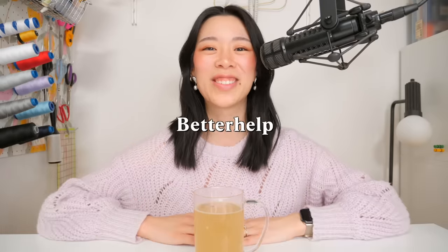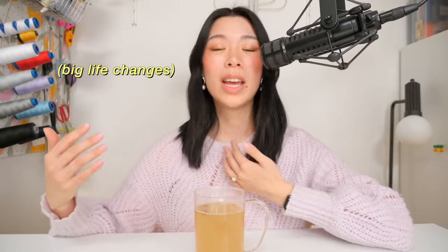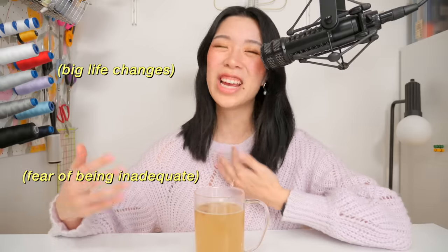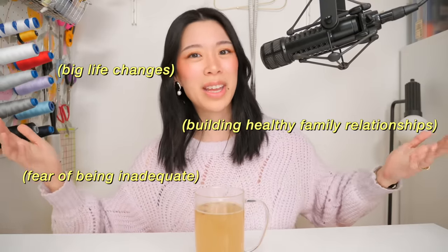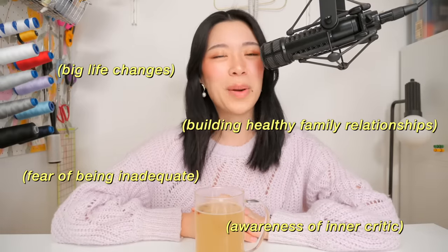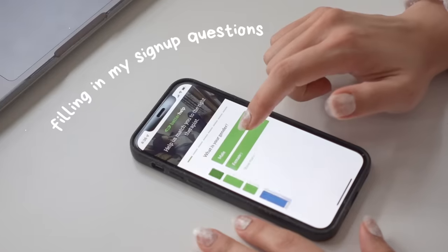Thank you to BetterHelp for sponsoring this video. Is there something interfering with your happiness or preventing you from achieving your goals? I often try to check in with myself with this type of question, and last year I realized that my mindset and mentality was the thing coming up most between me and my goals. I would find it hard to be on YouTube in a positive way. I decided to find a therapist — I got to talk about YouTube, but also about incoming parenthood and the fears related to that, and my parents and I moving to the same city for the first time in over a decade. Finding a therapist was the best decision I made for myself last year.